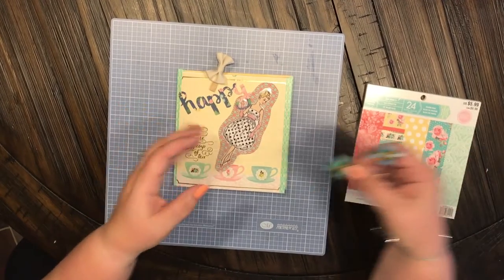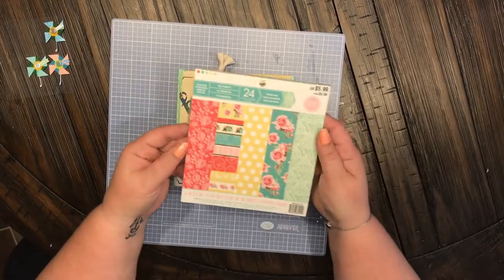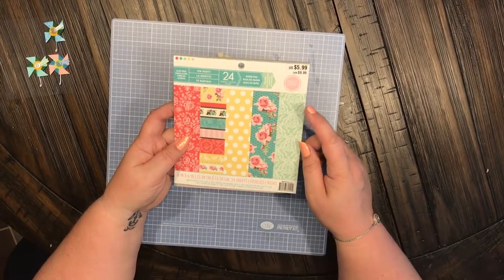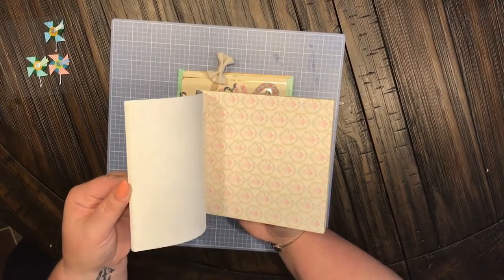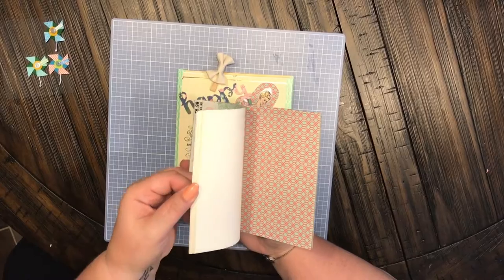I used these really cute little pinwheel stickers that I found at Tuesday Morning, and also this paper pad I found there — it is Tea Party by Craftsmith. The pages are just absolutely gorgeous and they kind of have that vintagey theme, which is what I was going for with this flip book.